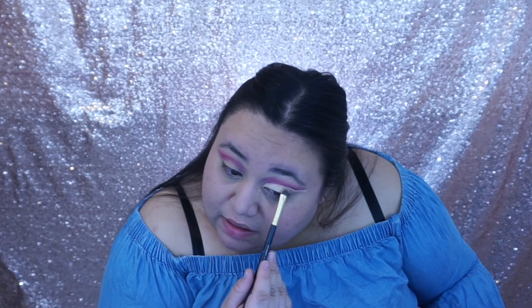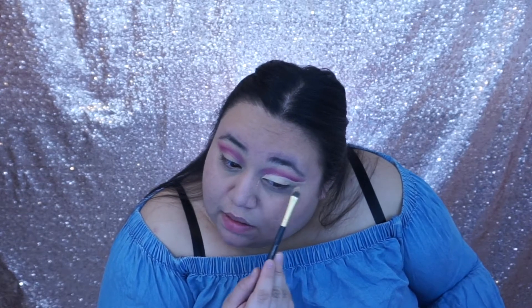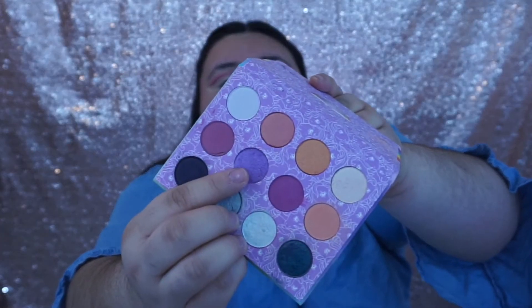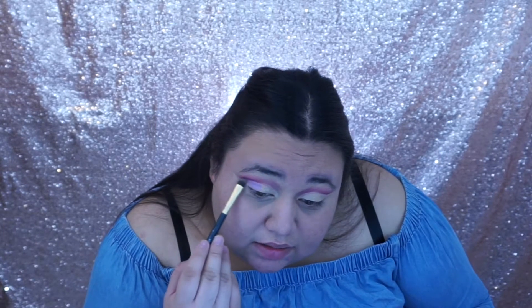Right here where we're cleaning it up is where the glitter is going to be, so just go ahead and take your time and follow the line. Now we're just gonna use the same My Little Pony Colourpop palette and we're gonna be using the color Minty — it's the purple shimmery color — and we're just gonna apply it with a flat brush where the concealer is and tap the excess away. This part doesn't have to be perfect because we are gonna be putting a finishing touch on it.